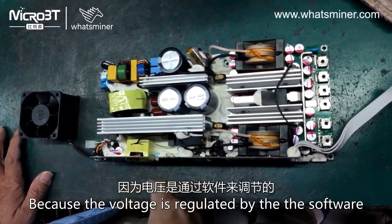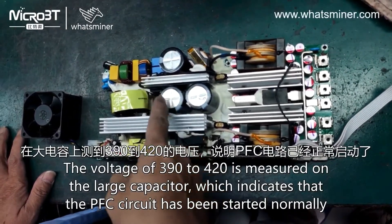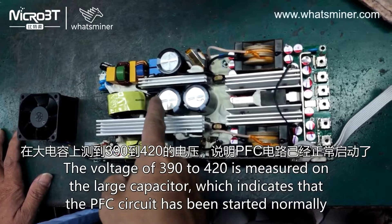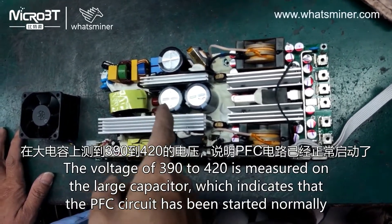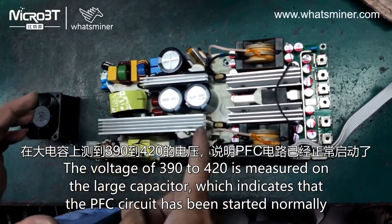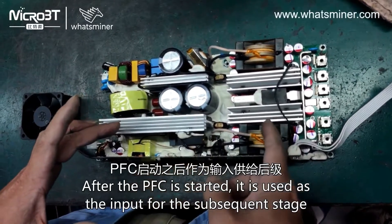Because the voltage is regulated by the software, a voltage of 390 to 420 is measured on the large capacitor, which indicates that the PFC circuit has been started normally. After the PFC is started, it is used as the input for the subsequent stage.